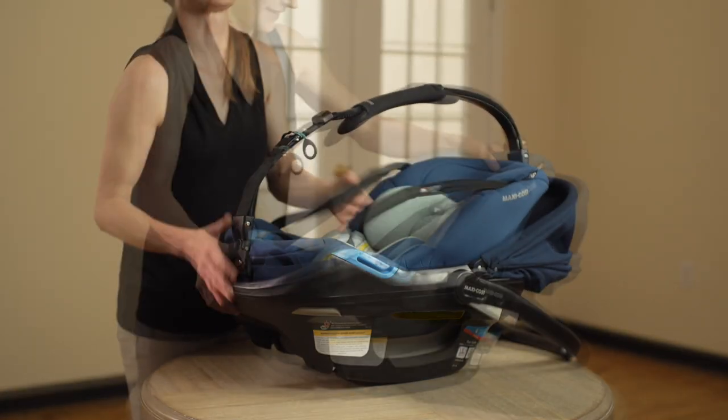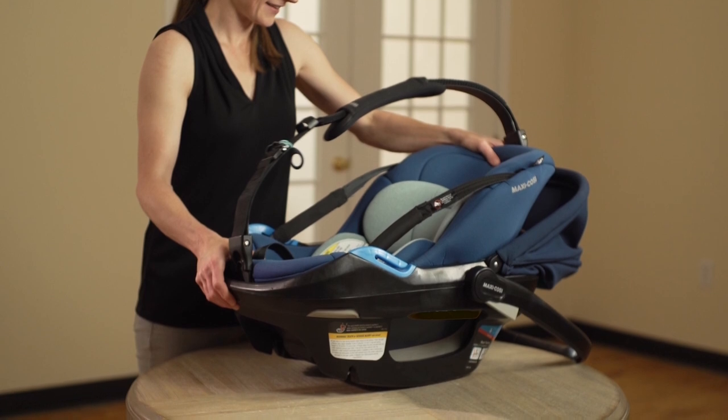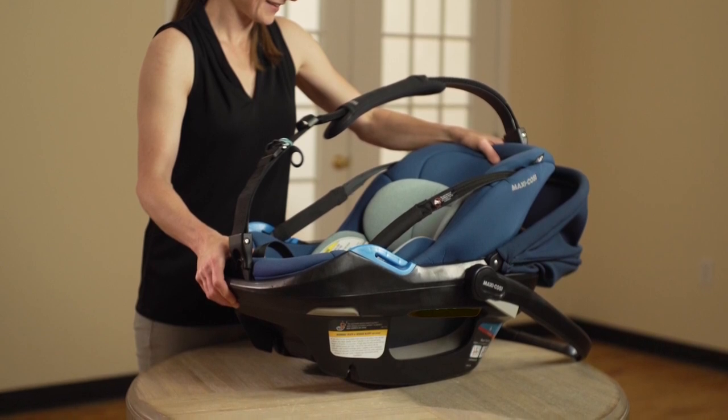Now install the inner carrier to the outer carrier. Pull up on the front two corners and the back of the inner carrier to make sure it is locked into the outer carrier.